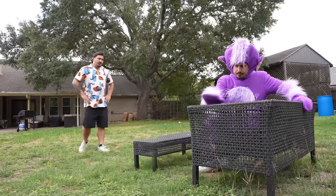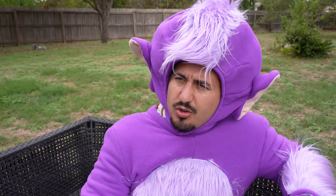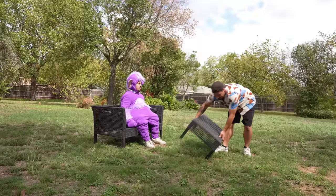I asked Purple Dude if I could take the table to prop my tire up. He said no way, he needed it for his lemonade stand stand — he sells lemonade stands, not lemonade. I took it anyway. He complained that I always do this.